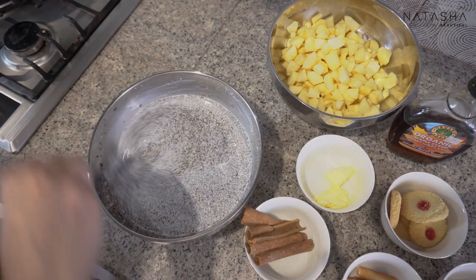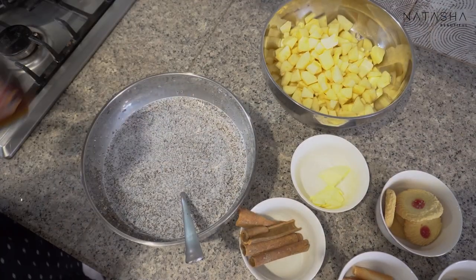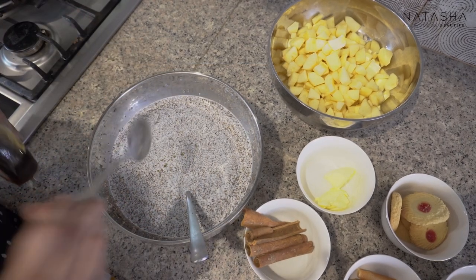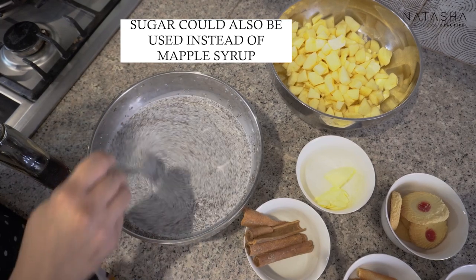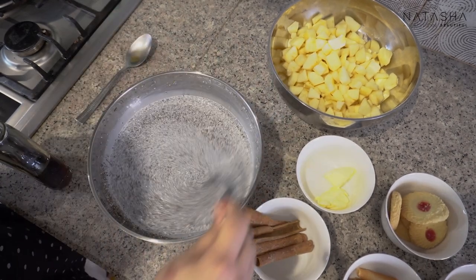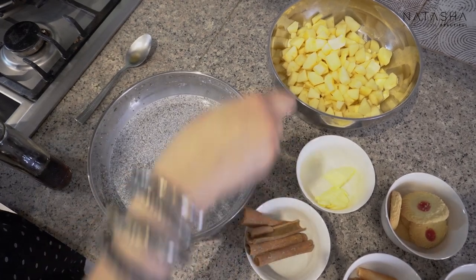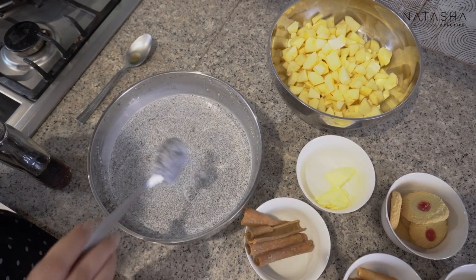Now I'll put my maple syrup in. I like organic maple syrup — it's better and healthier. I'll add 1 tablespoon. I personally don't like very sweet things. Those who don't need maple syrup can skip it, those eating stevia can use that, or you can use coconut sugar, brown sugar, etc. I like the maple syrup for my version.